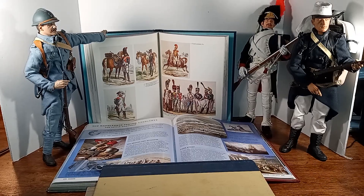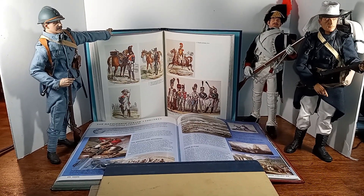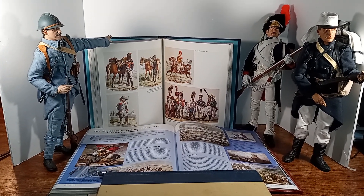Hi everyone. Welcome back to Iggy's Toy Parade and Soldier Review. Once again, this is your host Iggy, and I want to thank you for coming back and taking a look at what I have to offer you today.